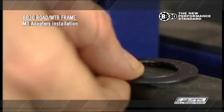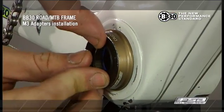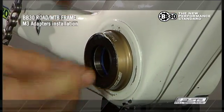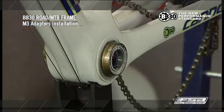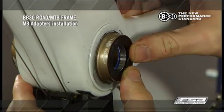Reinstall the plastic bearing covers by pressing them on with hand pressure. Allow 12 hours for the retaining compound to cure before installing the crankset.